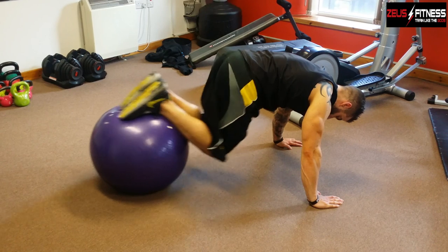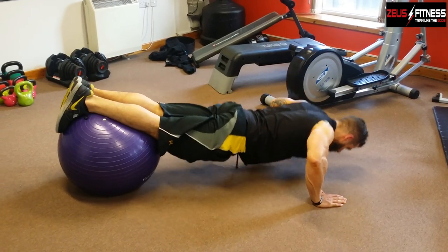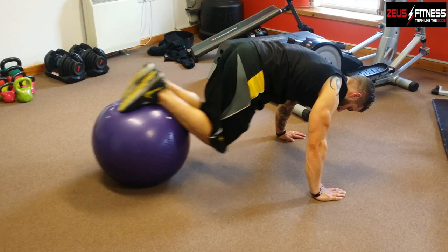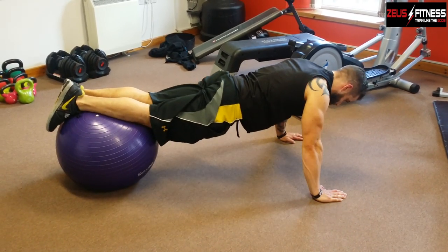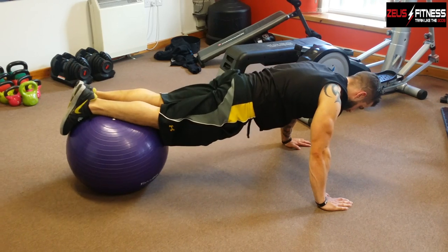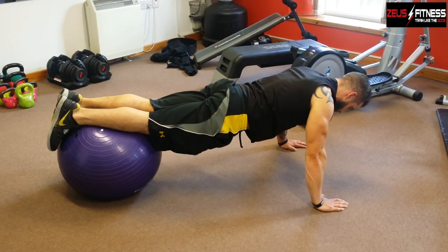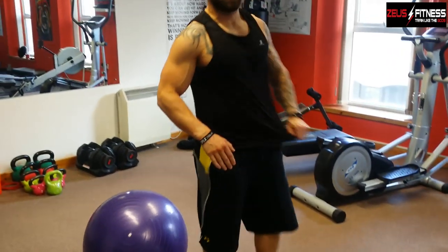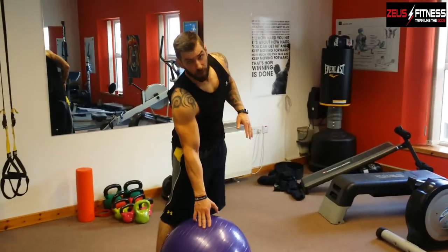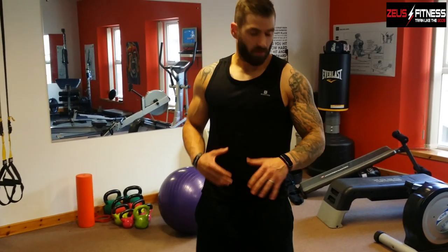Nice and slow, nice and controlled. That's a great little exercise. Again, you can make it easier by bringing the ball further up your body so you take more bodyweight through your arms. But the further back you take it, the more bodyweight you carry, and the harder the resistance is on the chest.